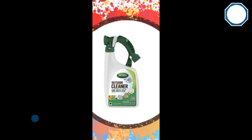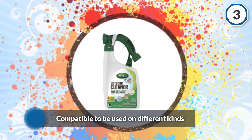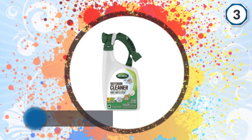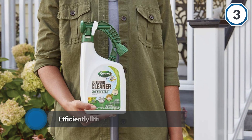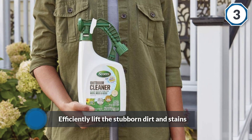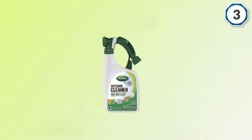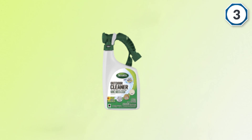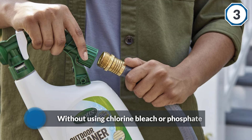This cleaner is extremely versatile and can be used for almost all outdoor cleaning purposes, and is compatible with different kinds of surfaces. With Scott's Outdoor Cleaner Plus OxiClean, you can skillfully and efficiently lift stubborn dirt and stains. The solution works without using chlorine bleach or phosphate, so it's safe to use around plants and grass.